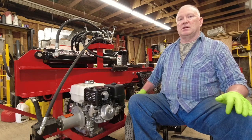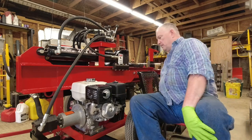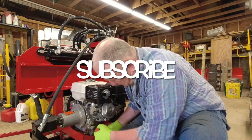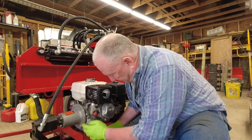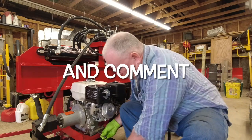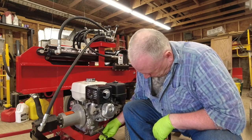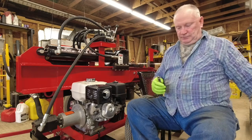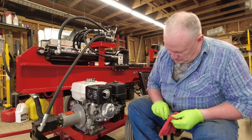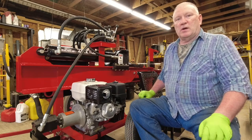I put two pumps on the floor jack and now we're going to go ahead and open up the oil drain. The oil is relatively clean. I'm going to go ahead and grab the oil and a funnel.